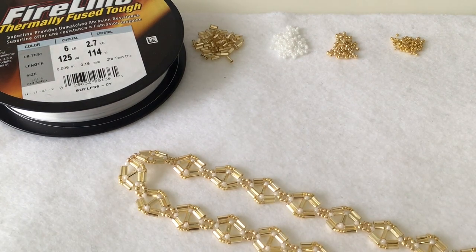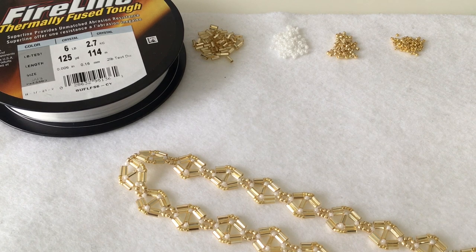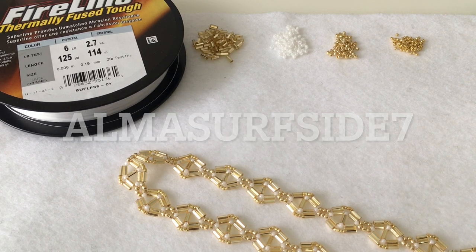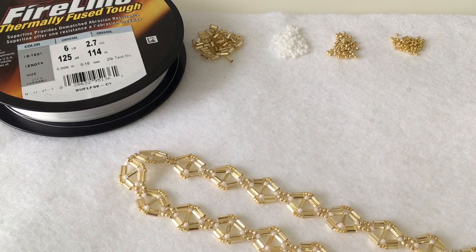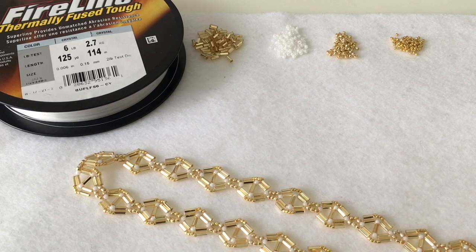Hi everyone, this is Anne-Marie from Alma Surfside. I have an Etsy shop where I sell handmade surf and beach inspired jewelry, and I also have an Instagram account, it's almasurfsides7. So if you want to follow me on Instagram, you can keep up with my latest designs. I've been doing a lot of beading tutorials over the last couple of months, and this is another one of the designs I'd like to go over today.